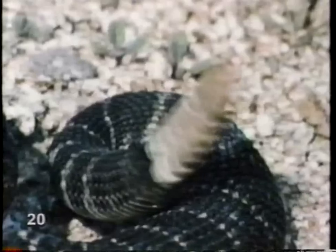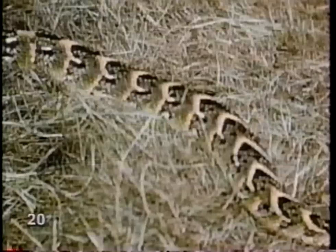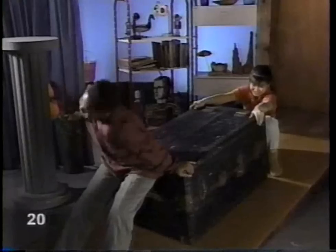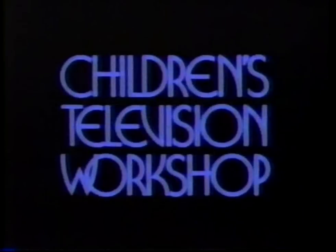Snakes have four different ways of moving: basic serpentine motion, concertina motion excellent for tree climbing, sidewinder motion for moving on sand, and caterpillar motion, good for moving in a straight line. No matter which kind of motion it uses, a snake needs friction to move. Friction is a force that makes a big difference in how things move. Too much friction and things won't budge. Reducing friction makes things move more easily and faster. But too little friction can make for a slippery situation. Without friction, snakes couldn't get anywhere, and neither could anything else. Can't move with it, can't move without it. 321 Classroom Contact is a production of the Children's Television Workshop.